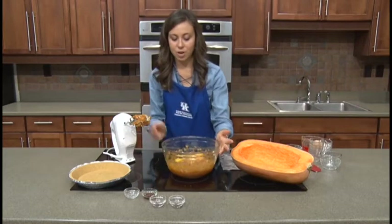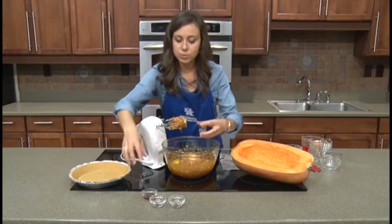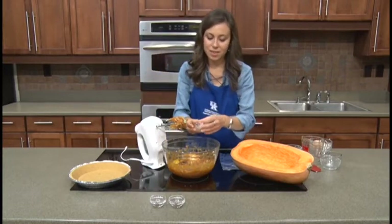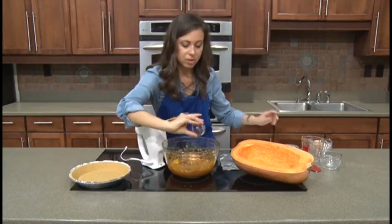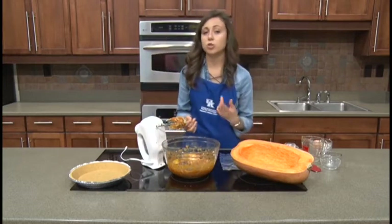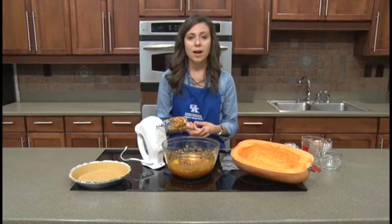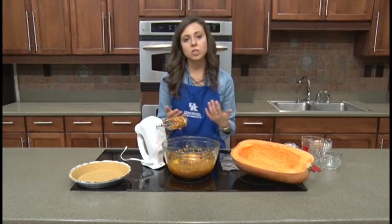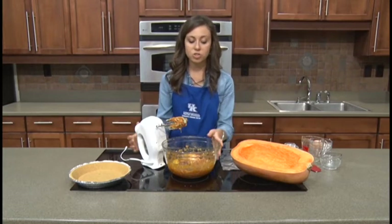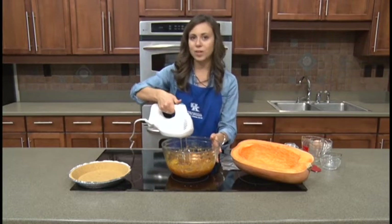Next we just have our extracts and our spices, so we're going to add those in one at a time. And then we'll add our cinnamon and nutmeg. You'll notice that those sound like a couple of things that might be in your traditional pumpkin pie spice. We're not using the spice blend — you could if you wanted to. Another option is you can make your own pumpkin pie spice blend, though that is a little bit more costly in the store. Or you can just stick with these basic spices we're using today. So I'll do just a little bit more blending and then we'll be almost ready to add this to our pie shell.